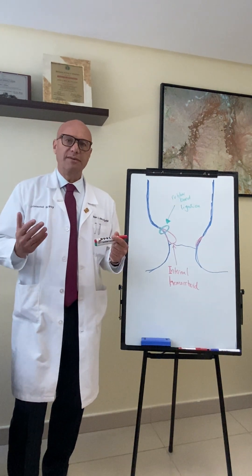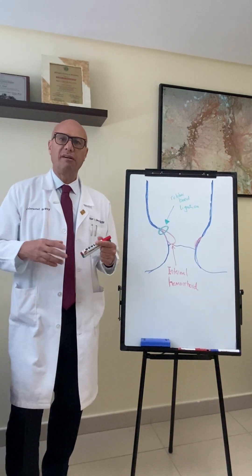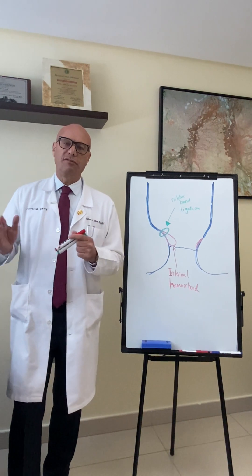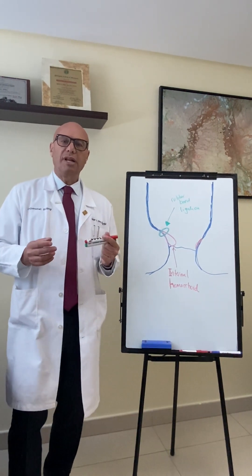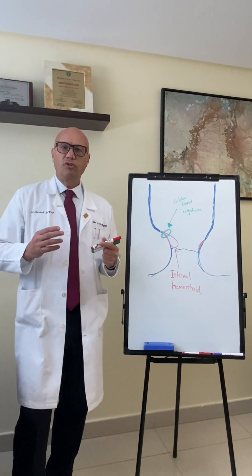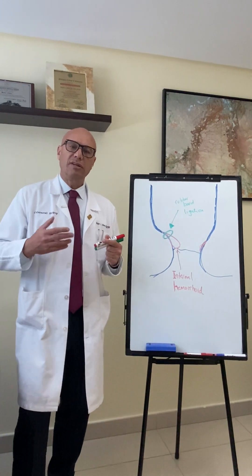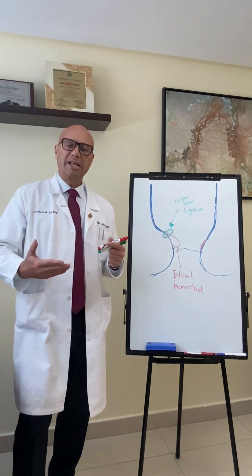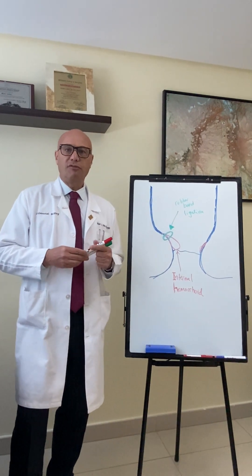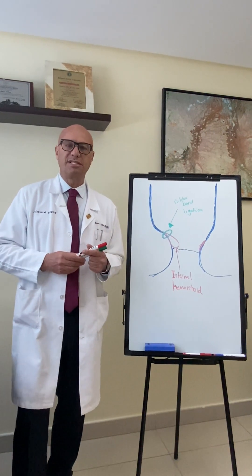Hemorrhoids — there are two types: internal and external. When we look at internal hemorrhoids, there are four grades. Grade 1 internal hemorrhoids give patients symptoms but are not apparent to the outside. Grade 2 are usually prolapsing to the outside. Grade 3 internal hemorrhoids usually prolapse to the outside and the patient has to push them back inside. And grade 4 are internal hemorrhoids that are always outside the patient's skin.